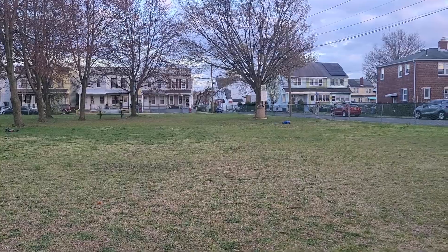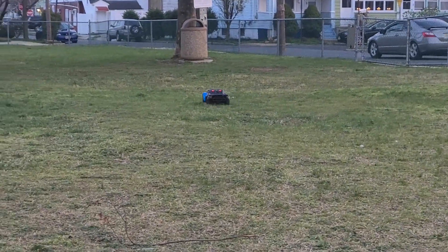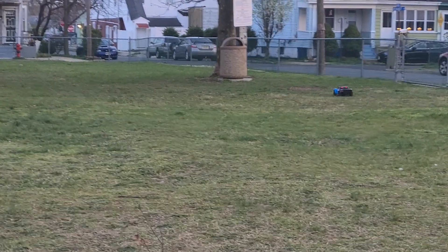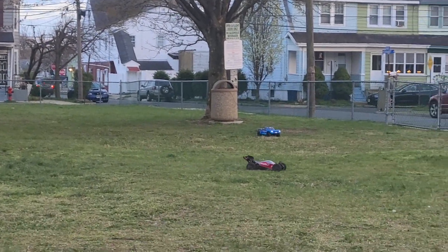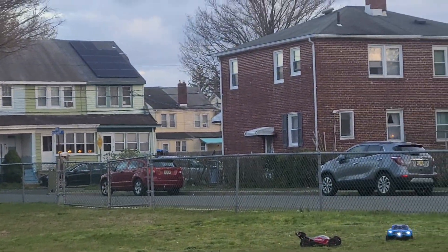Oh look at Joey doing his thing. The Arrma family did a little nosedive.